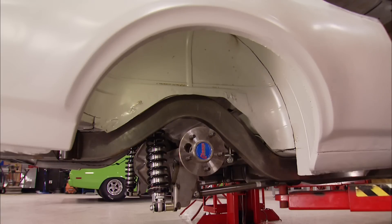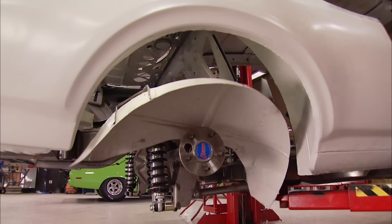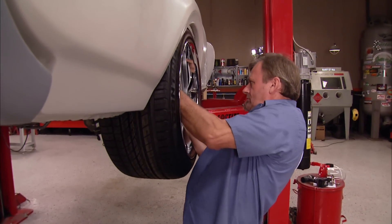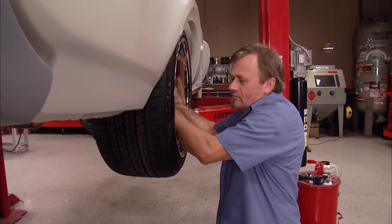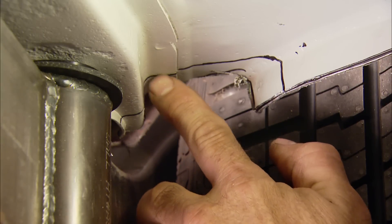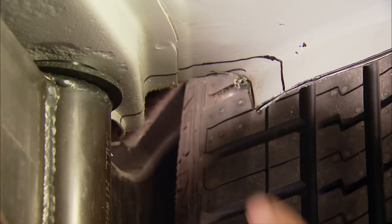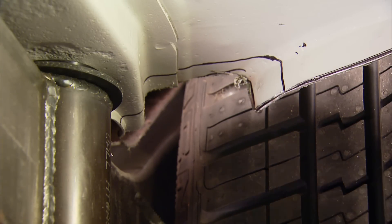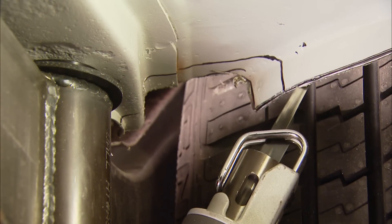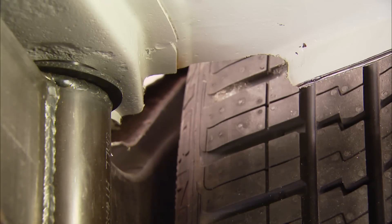You can locate the inner structures because you'll be able to see the spot welds on the metal. We got lucky right out of the box — the first saw cut was good enough to get the tire in and fit inside the chassis, but I'm worried a little bit about this edge for suspension travel. So just to be safe, we're going to trim it back a little bit more and get what we need to make the new inner wheel well. That should do us.